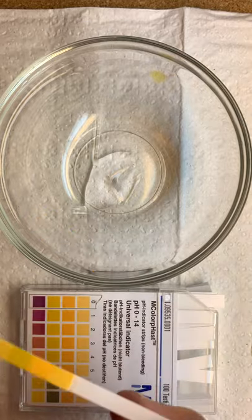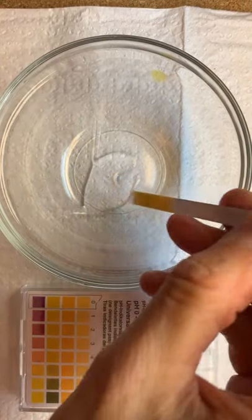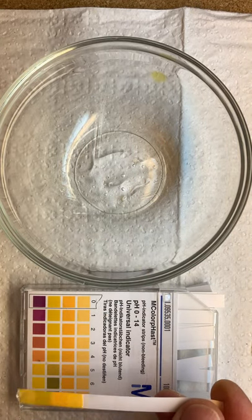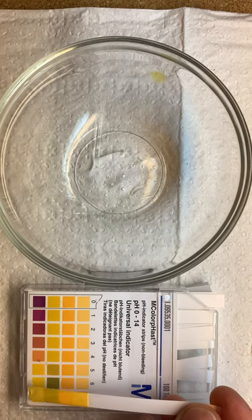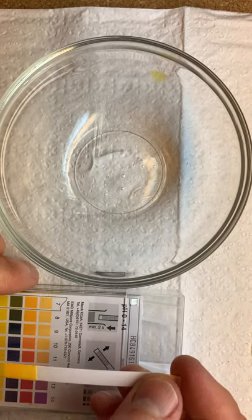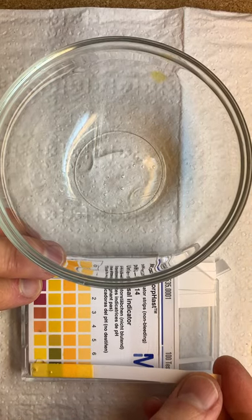Let's see what this one does. We can see this one's turning a little more green — we'll give it just a minute. It may have to react with water. Trying not to dilute it. We got a little more green here; this one's also around 8.5.